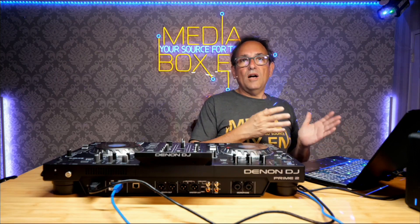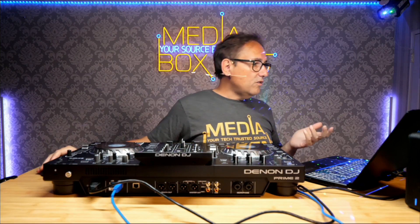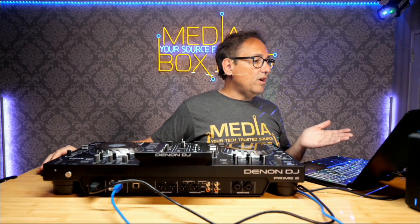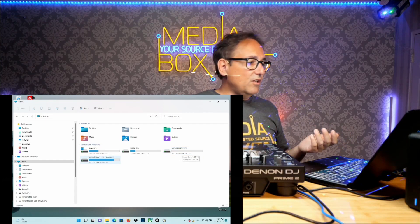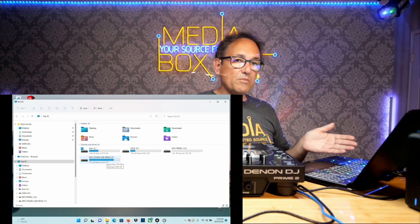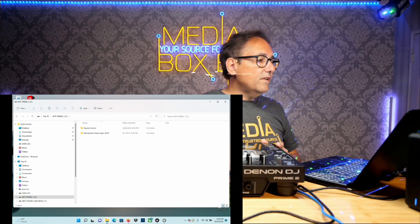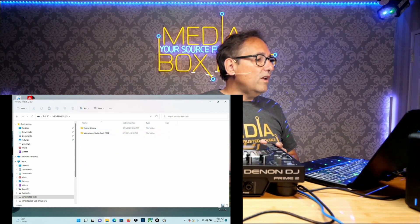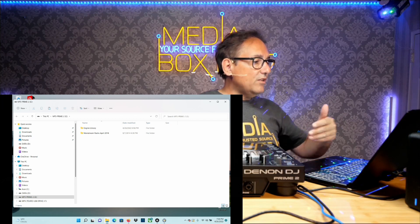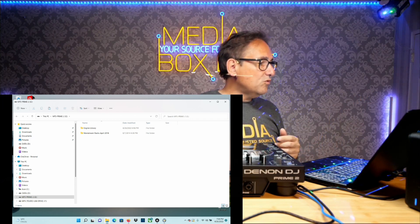After we format the drive, it will automatically appear in My Computer as an external drive — that's the beauty of this. If I go to My Computer right now, I can see my Prime 2. In my case I also have an external drive for MP3s, which is simple — I can grab files from there or from my computer. Looking into the drive, it automatically creates an Engine library. I also just created a directory and put a bunch of MP3s in. Pretty simple to transfer things in here.